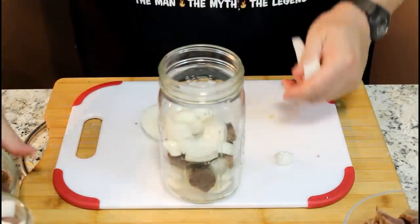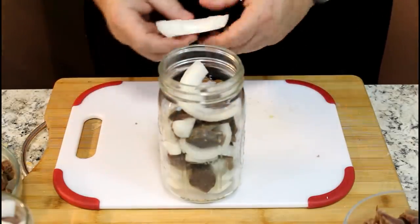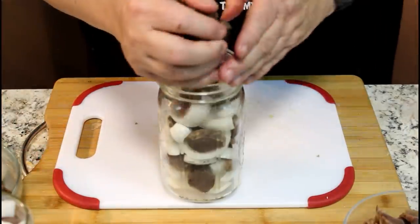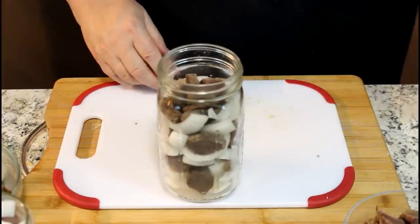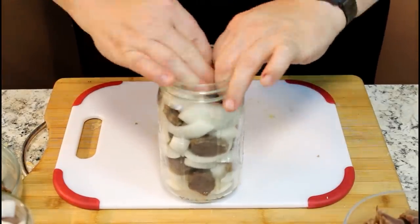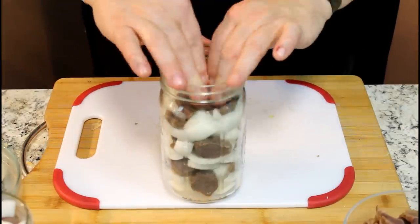A few more onions, a little more turkey, a few more onions, a little more turkey. You can pickle them whole — I'm talking about the gizzard — but I like to slice them up because they just look so nice laying on a little platter with some crackers and some of these onions and some cheese. Life is too good.